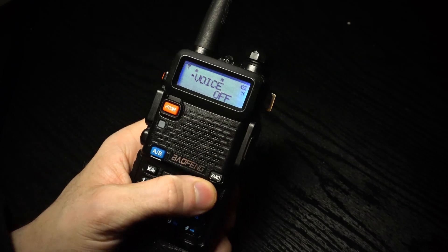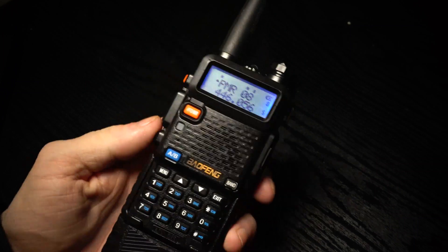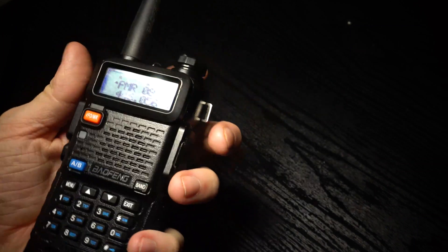Click menu again, and then you can click exit. All the beep will be off and there will be no voice when you press buttons.